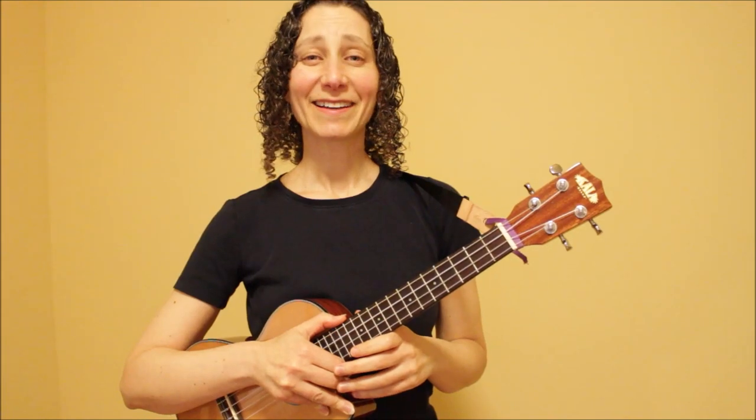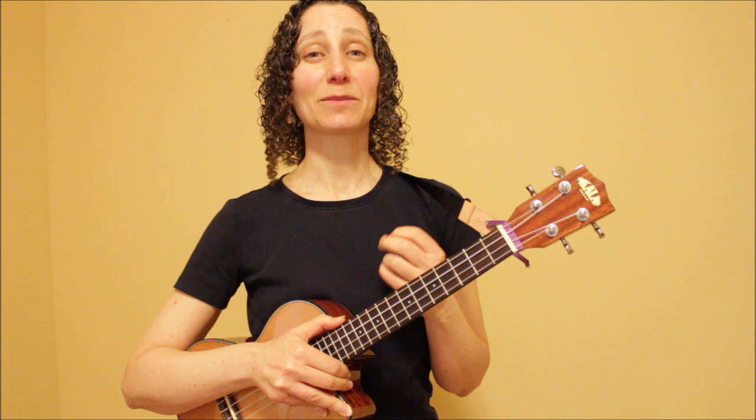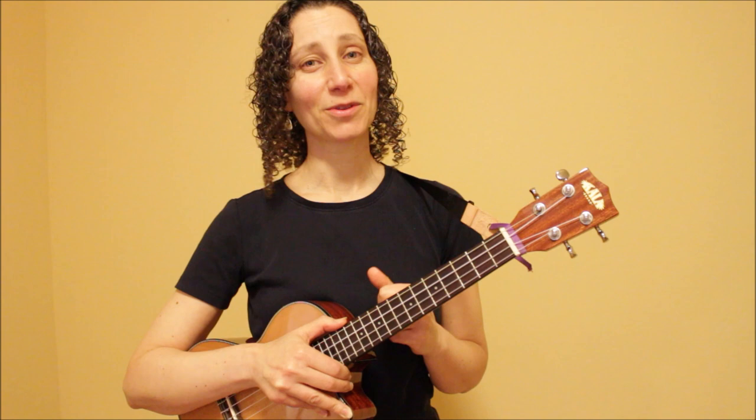Hi, I'm Lara. Welcome to a lesson on beginning fingerpicking for ukulele. This lesson will start off with some tips on form and technique, and then I'll give you two easy basic fingerpicking patterns that you can use to fingerpick almost any song. I'll give you a bunch of song examples, and then I'll also give you some chord progressions that you can use to practice both of these patterns. So let's get started.